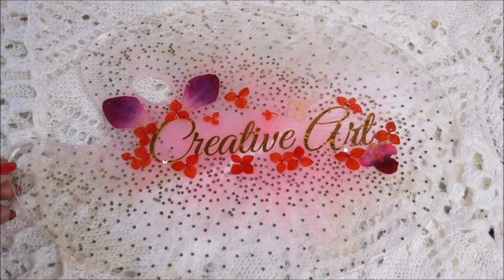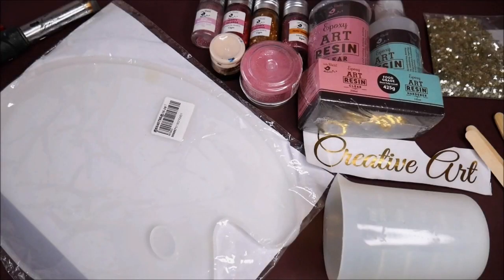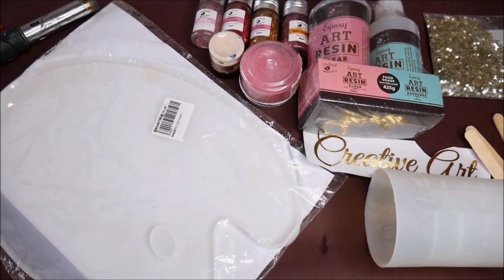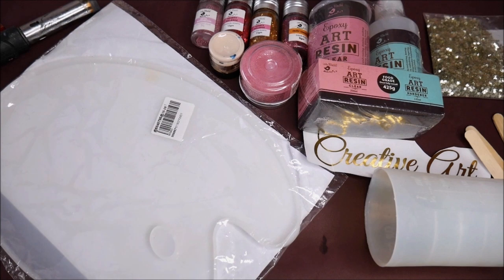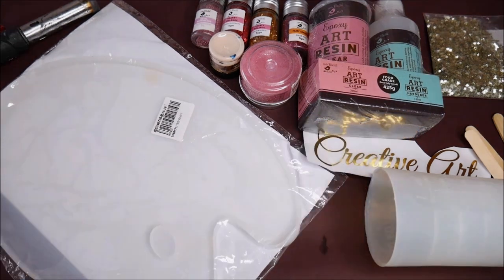Now let's check out all the materials we need to make this beautiful resin art palette. First, we are going to need Expo Art resin from Little Birdie, which comes in two parts — clear resin and hardener — which we have to mix in a 2 to 1 ratio: two parts of clear resin and one part of hardener. The best thing about this resin is it can be mixed according to volume, so you won't always need a weighing machine for small quantities. You can simply use a spoon or any small measuring unit.